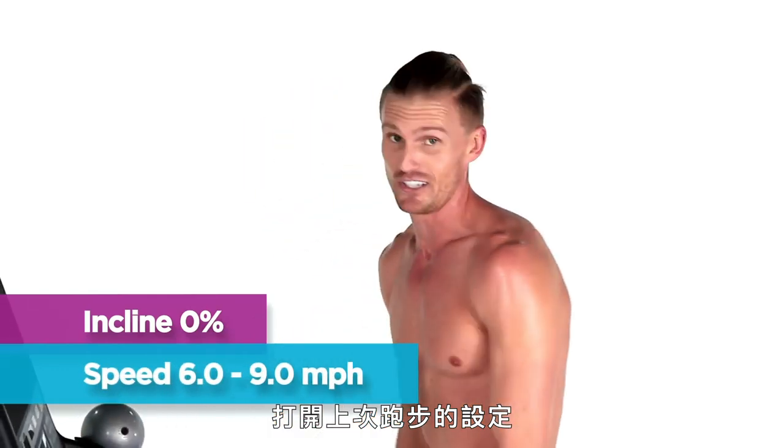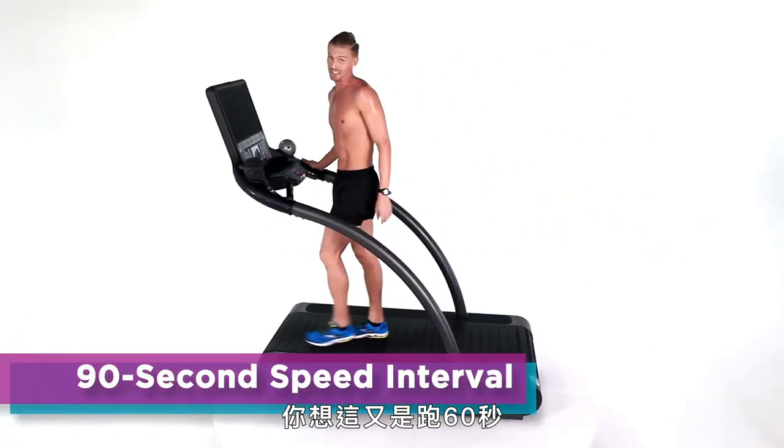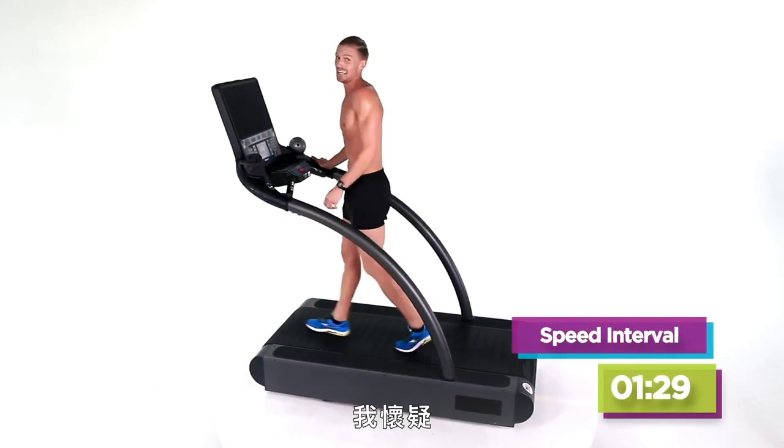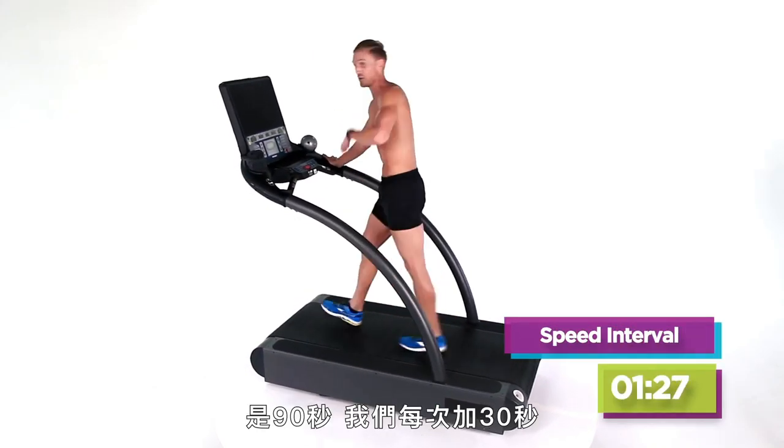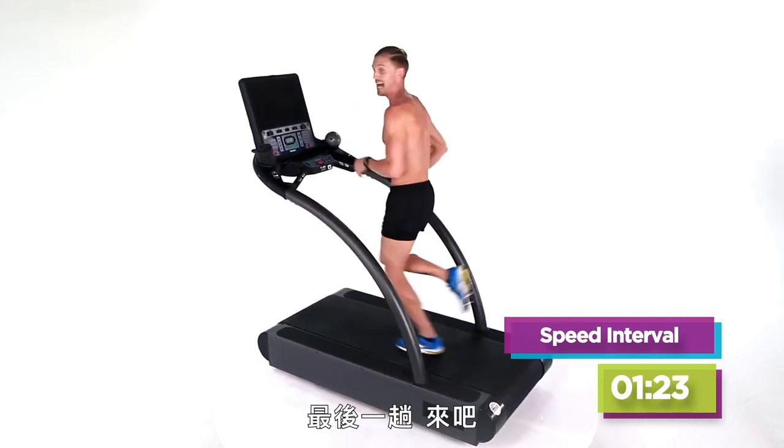Last run, guys — turn it on. You probably guessed right: same speed again. Do you think it's for 60 seconds? I doubt it. 90 seconds. We've added 30 seconds every time — a 30, a 60, a 90. Last one.